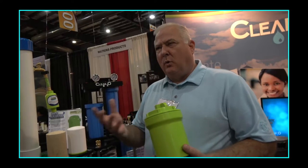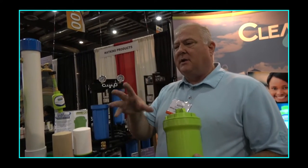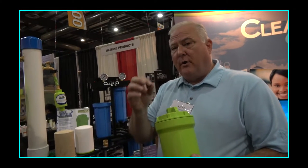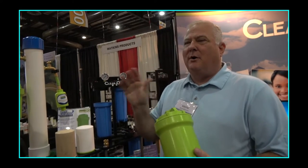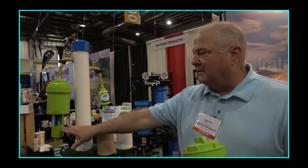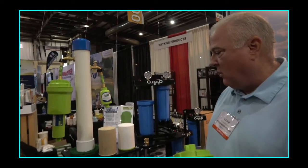One thing people don't realize is that sediments are really the filter killers. Sediment comes in and coats the granular carbon, and that coating prevents the carbon from filtering the water effectively. This pre-filter pulls out all that particulate before it gets there, making your carbon filter more effective and longer-lasting.